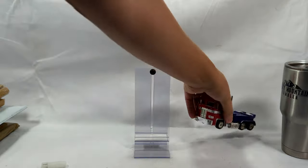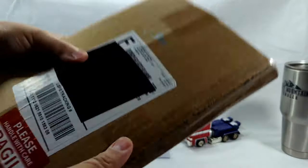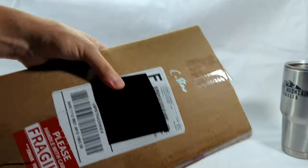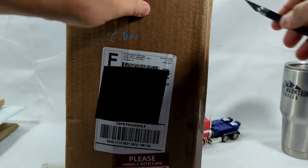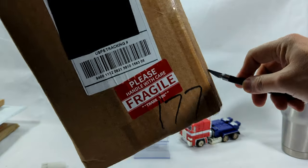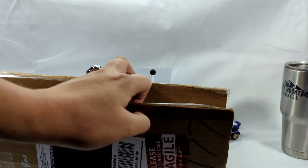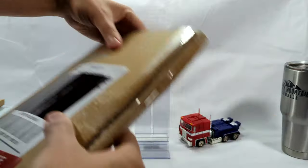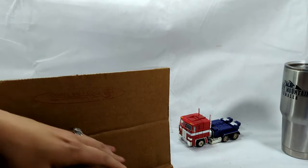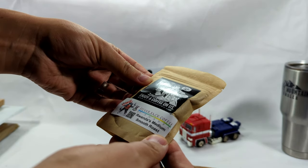I'm just gonna leave him back there — he'll hang out for the episode. All right, let's get started on some of these comics. Now this one here has been sitting around a long time. I know what this is: Coffee and a Comic did a giveaway on their Instagram page and I won it! They sent a little Silverback coffee over — it says 'Wanda, thanks, enjoy a coffee on us.'